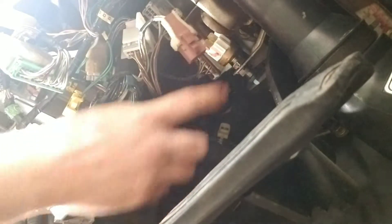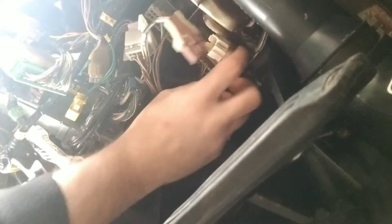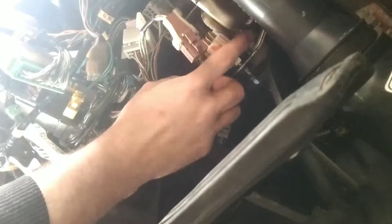The brake switch is not working. This is the brake switch here, and I already disconnected this part. There's a screw to loosen in there, and then it should just twist right out.